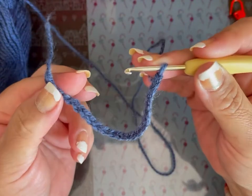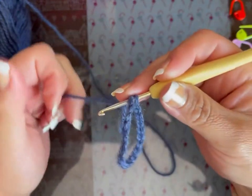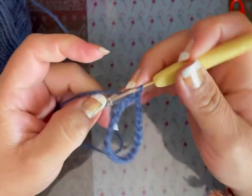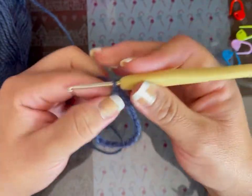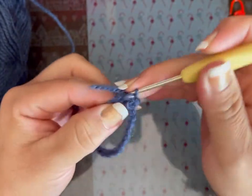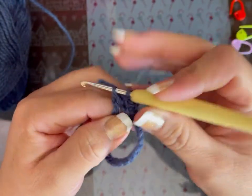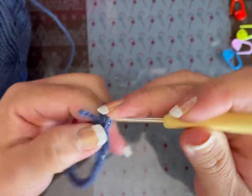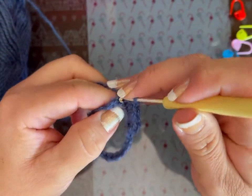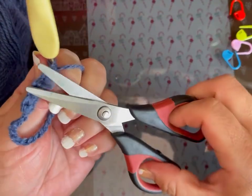Y vamos a hacer esto: pongo la cadena volteando hacia el mismo lado y la voy a cerrar con un punto deslizado. Ahora subo con una cadena y voy a tejer 6 puntos bajos. Miren, yo voy escondiendo la tirita que sobró. Si le sobra un poquito, corten.